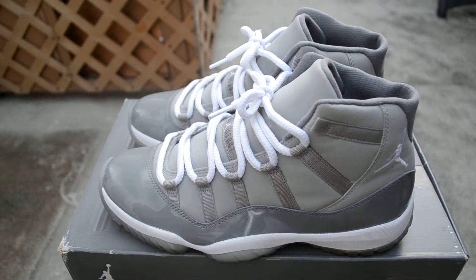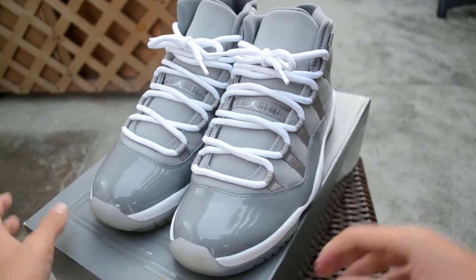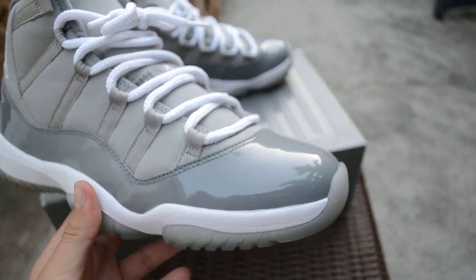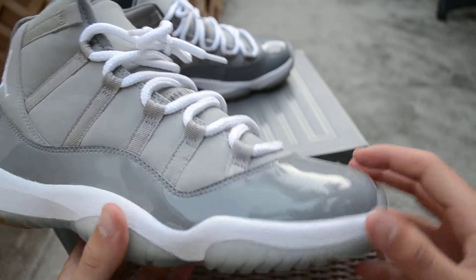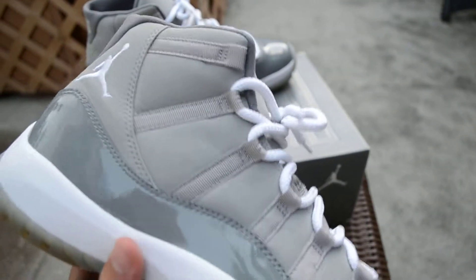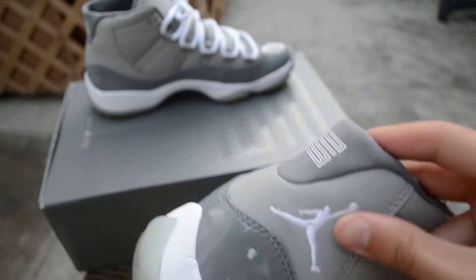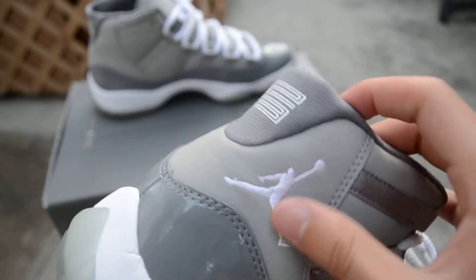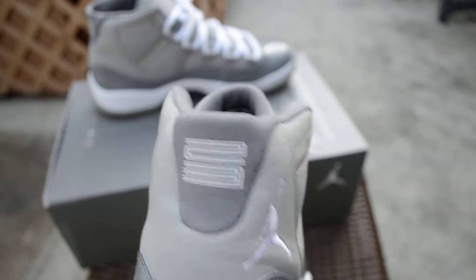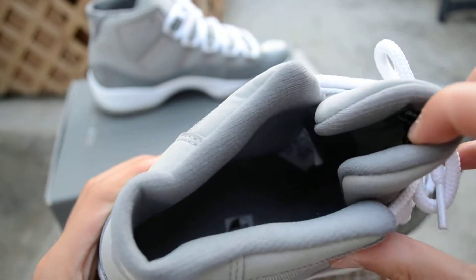Here they are. As you guys know, all 11s have the patent leather — this one's Cool Gray going all around. That Medium Gray they were talking about is on the suede right here, which is all around the shoe as well. On the back you have the white Jumpman stitched on there, and it's 23 on the back. As you can see there's minor creasing on the back, you have your Cool Gray inner lining.